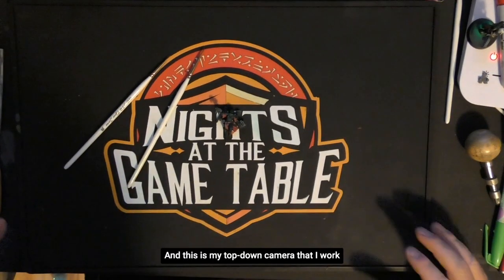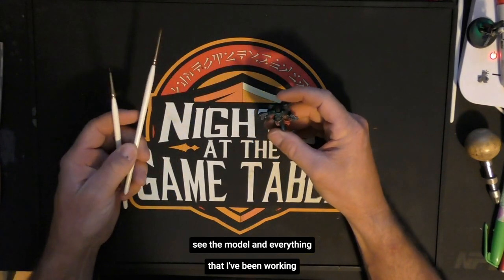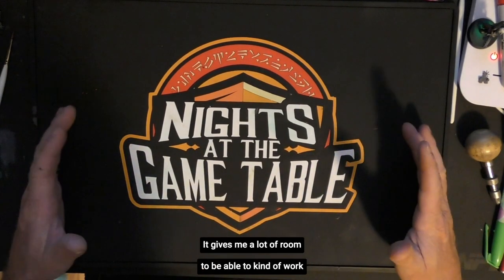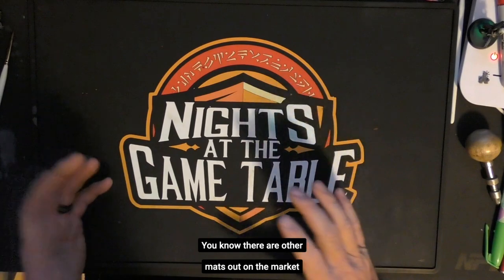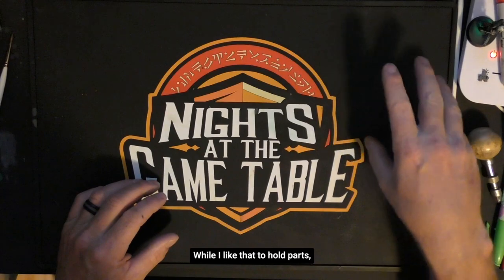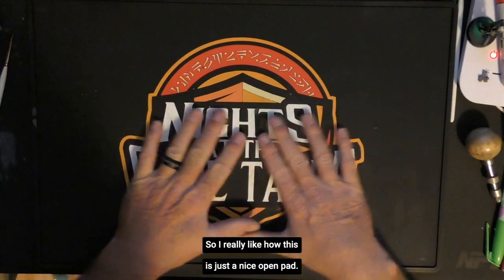All right, I'm back now. This is my top-down camera that I use for my Twitch feed. I want to show you guys my workspace. Here I have my work mat — you can see the model I've been working on tonight. The first thing you'll notice is it's a nice, very large size mat. It covers up a lot of my work area and gives me a lot of room to work on my projects without being super crowded. There are other mats on the market that are kind of similar, but I feel they're a little cramped. Some of them have little sections that mask off little areas, and I end up hitting those with my hand while I'm working.